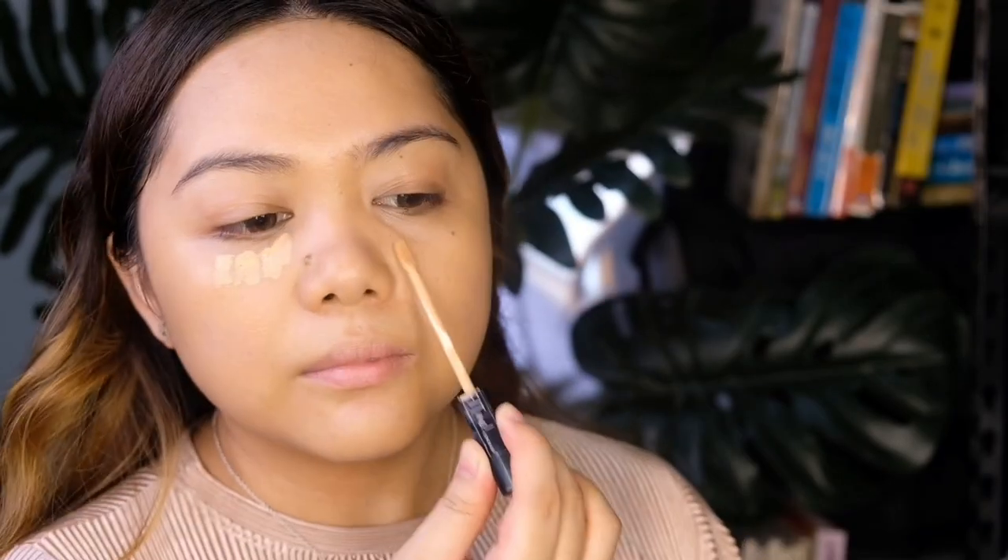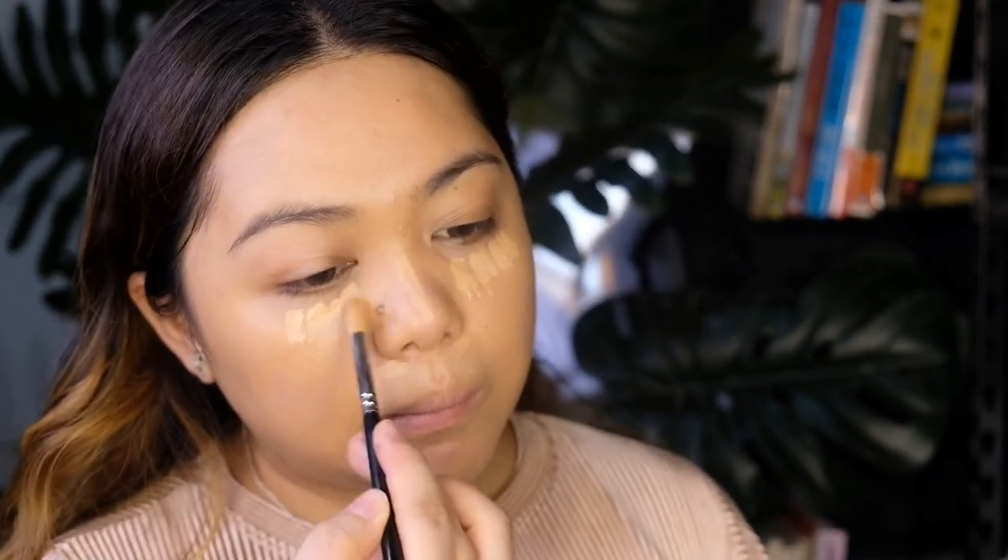Moving on to my concealer — I'm using this one from Maybelline Fit Me. I'm just going to put it underneath my eyes and cover some of my blemishes, then gently blend that out using an eyeshadow blending brush.